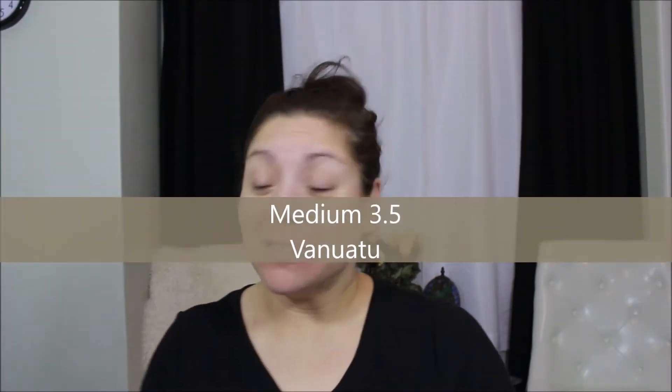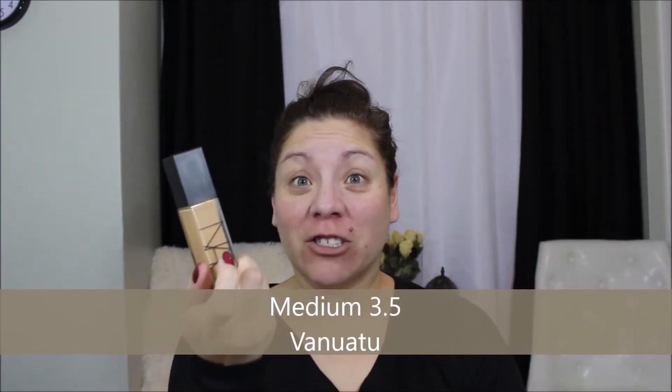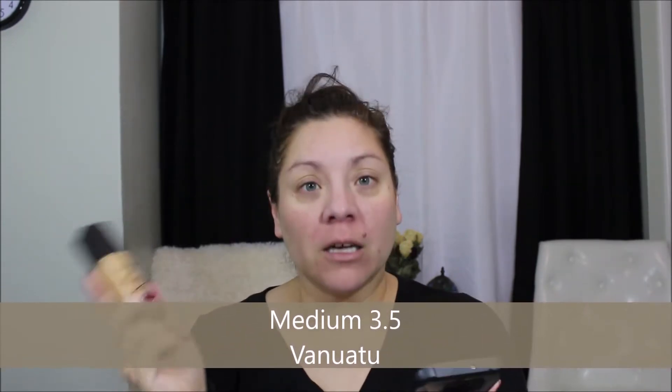Good morning everybody, today we're going to be testing out NARS's new Natural Radiant Long Wearing Foundation. I've got mine in the color Vanishing — I think that's what they call it — and it cost me $49 for one fluid ounce, which is standard for higher-priced foundations. The color I got is described as medium with a neutral balance of yellow and pink undertones.